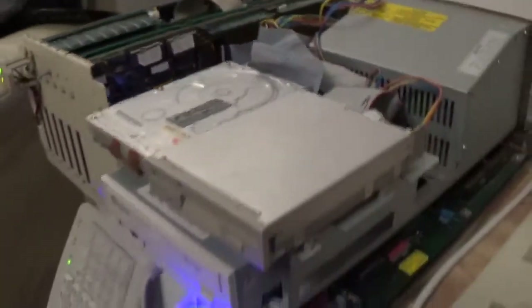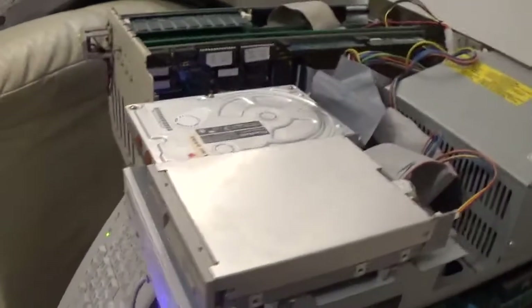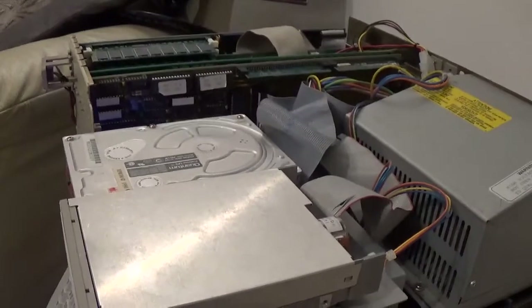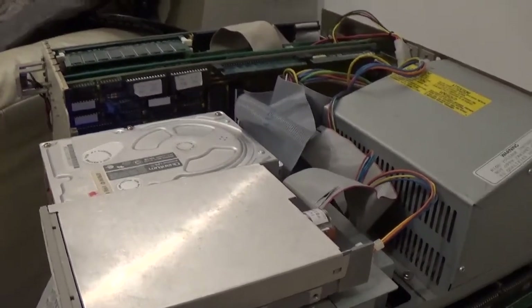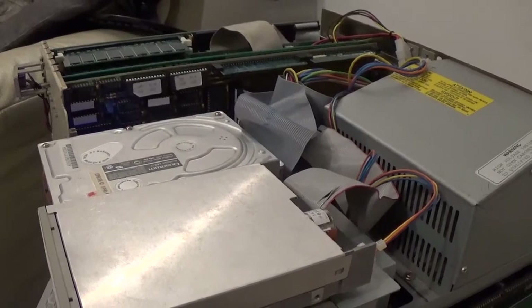Take the jumper off and the card won't boot. Put the jumper on and the card boots — it enables and disables auto boot. So the information on all the Amiga hardware sites is incorrect. I don't have the documentation for this card, but I'd be interested to see what GVP say. I suspect they will say it is an auto boot jumper.